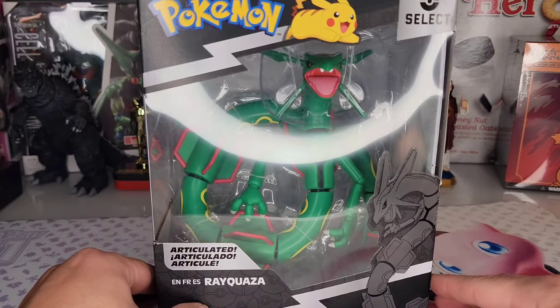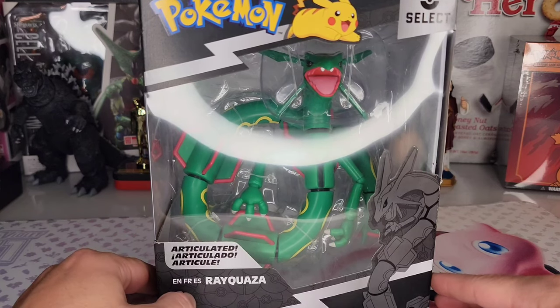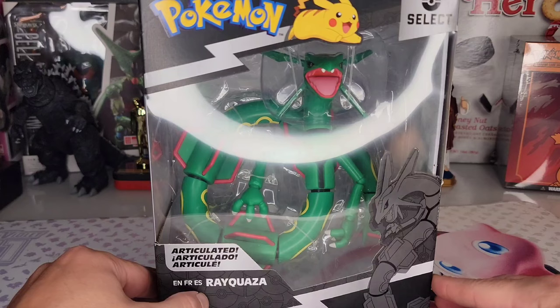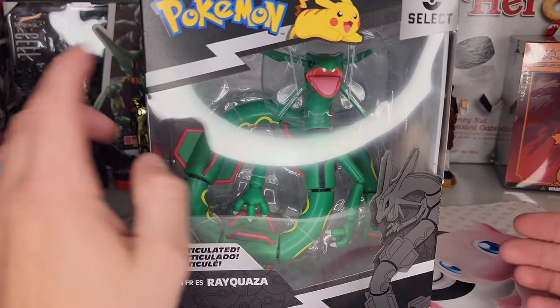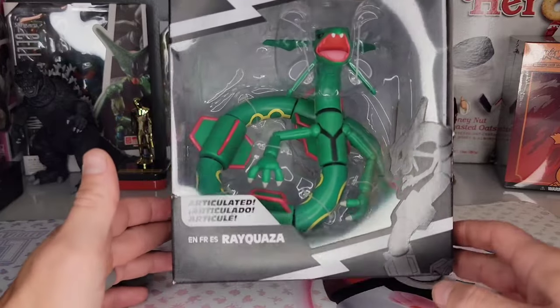What's good Pokefans, this is Spanky and today we have the articulated Rayquaza. It doesn't matter apparently which language you speak — French or Español — it's called Rayquaza. It is the Pokemon Select figure and I've only found them at Target.